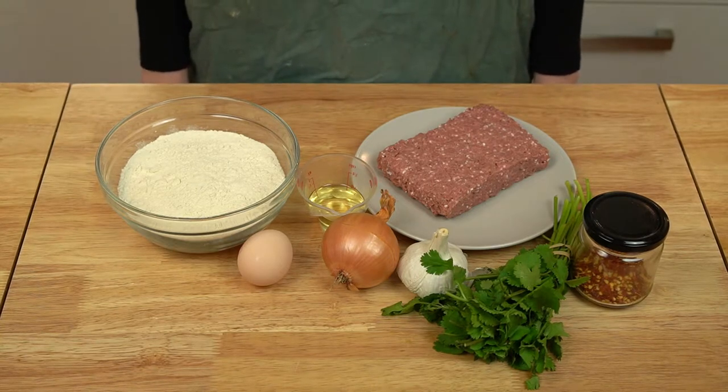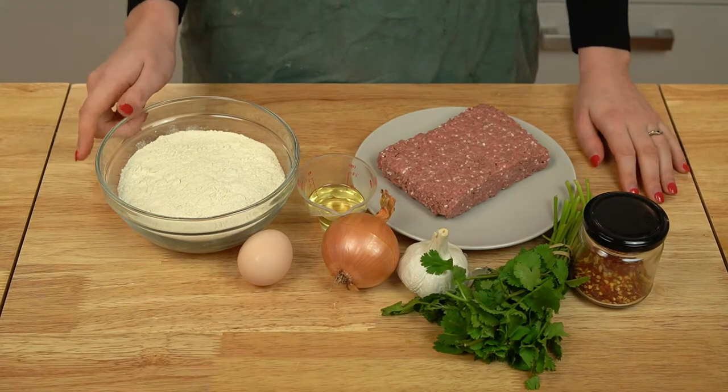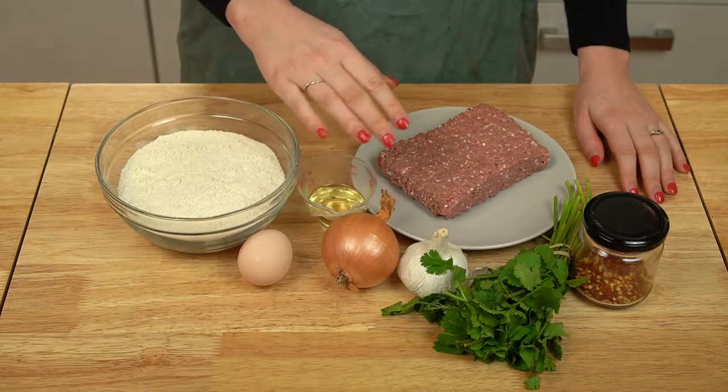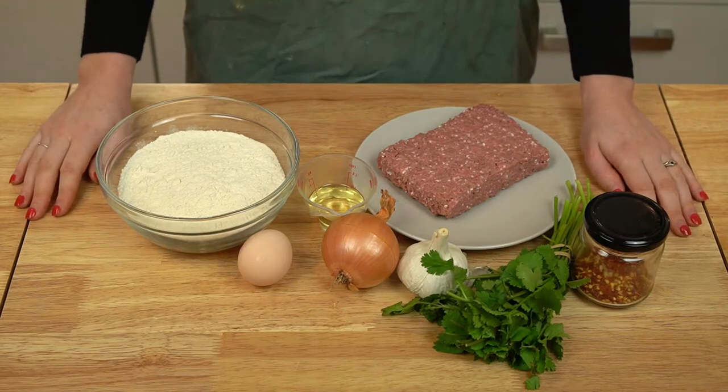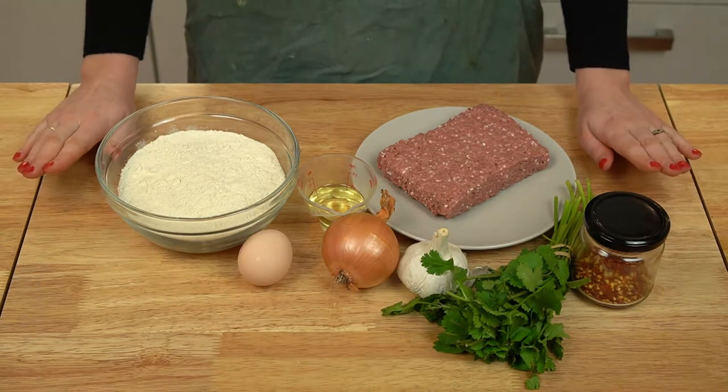Today we'll be making Georgian khinkali. For this recipe you'll need flour, an egg, oil, minced meat, an onion, garlic, cilantro, and chili flakes. If you're new here, I'm Maggie — this is No Frills Kitchen, where I teach you how to cook with confidence with nothing fancy required.